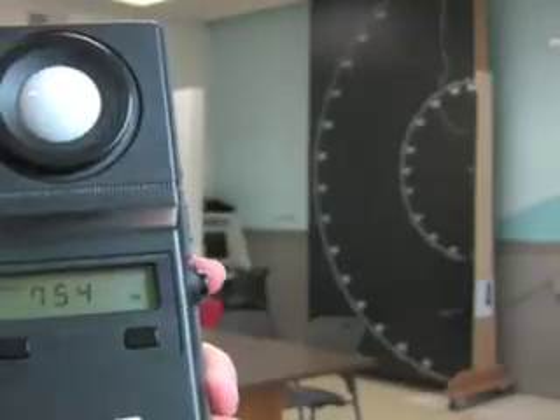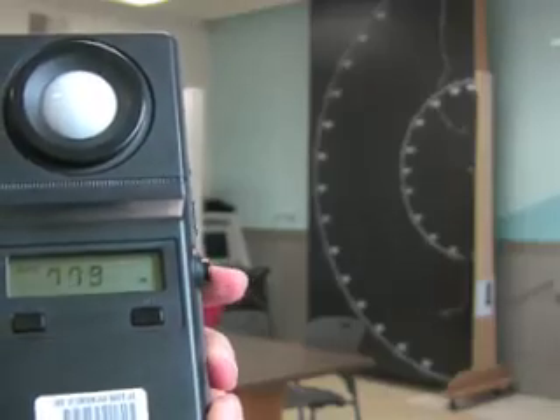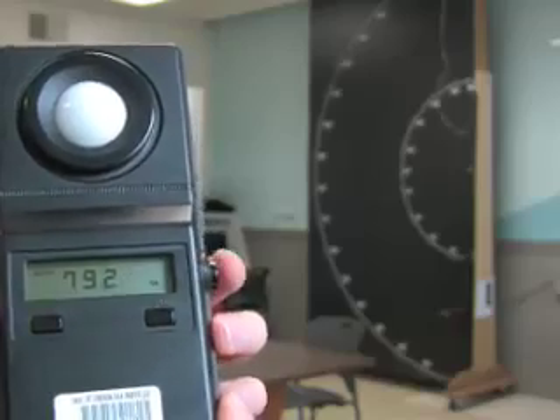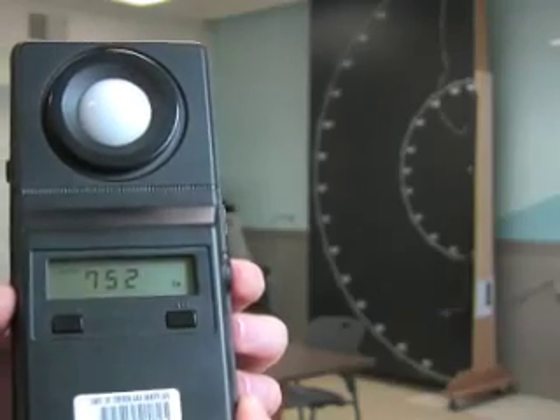It will begin taking a measurement. If you want it to hold the amount that it's currently at, push the button in and it will freeze.